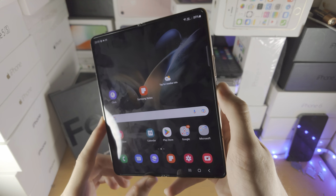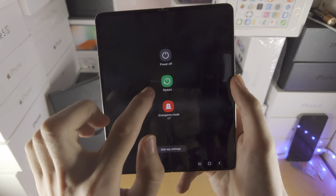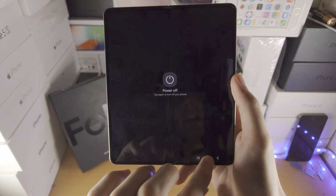Now, what you do is press and hold the power button and you'll be brought to this screen. You can tap on power off and power off one more time.